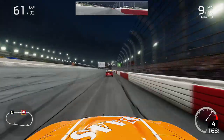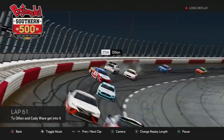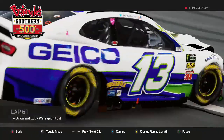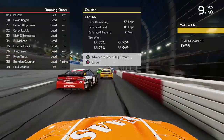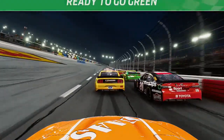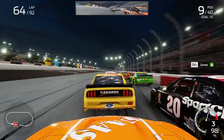By lap 61 we were driving away from Almirola and actually closing on Eric Jones. Then more trouble behind us — Ty Dillon goes spinning, gets hit by another car, nearly goes over on his roof before landing and continuing. A caution comes out as the car did go flipping. We chose not to pit, staying out and getting right back into the action from P9 as the green flag is back out at Darlington.